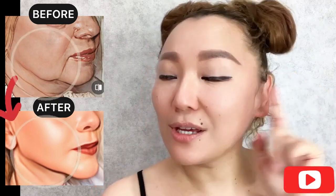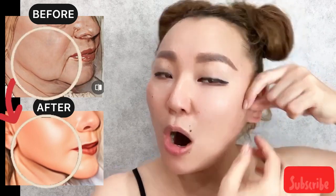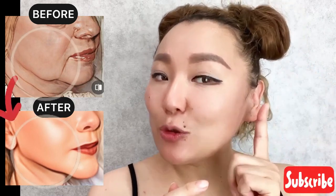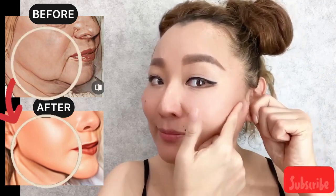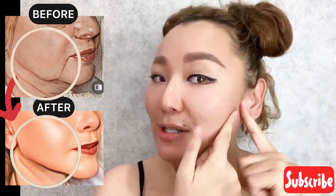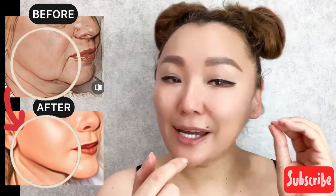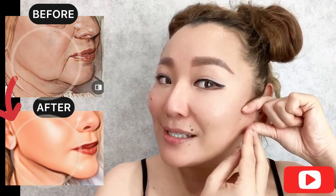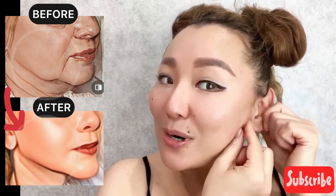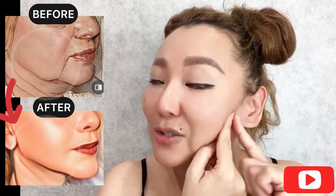Do motions towards the ears. This exercise also helps to prevent, reduce, and remove wrinkles near the ears. Because if the chewing muscle has tension and is in a spasmed state, it pulls our ears down and we can get wrinkles between the ears and the chewing muscle.